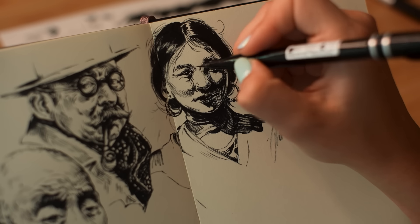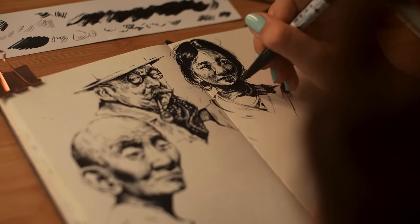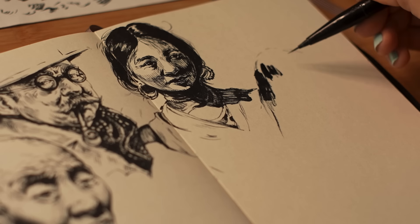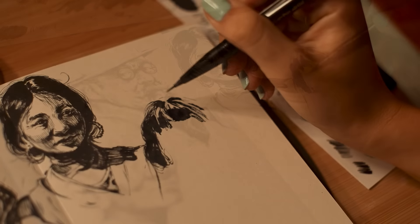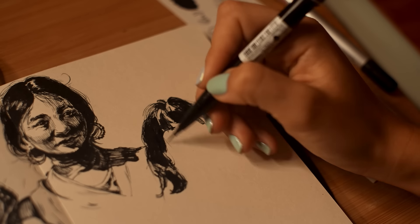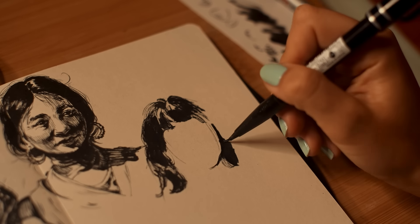So how can we push the contrast in our sketches? First, think about your focal point and where you want the eyes to go first. Don't be afraid to include areas with super dark blacks — shade it all in. Just be mindful of the lighting and build up your values slowly. Just as important as pushing the shadows is thinking about the highlights ahead of time and leaving them blank.